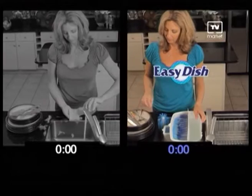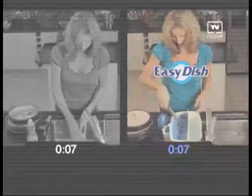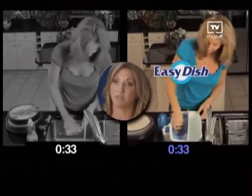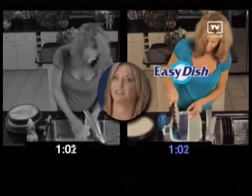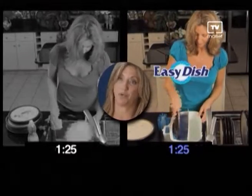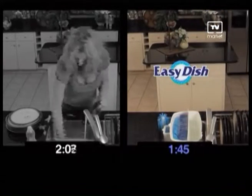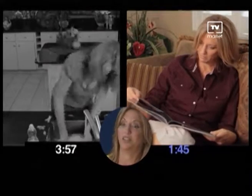Now I know what you're thinking — will Easy Dish really clean everything it says it does? Well, to prove it, we have Wendy cleaning dishes the old-fashioned way as compared to her cleaning dishes with Easy Dish. Easy Dish is faster, convenient, saves money, saves water. You don't have to buy a dishwasher that costs you hundreds of dollars. You can't wash fine china in a dishwasher either. As you can see, with Easy Dish, Wendy is done in half the time.